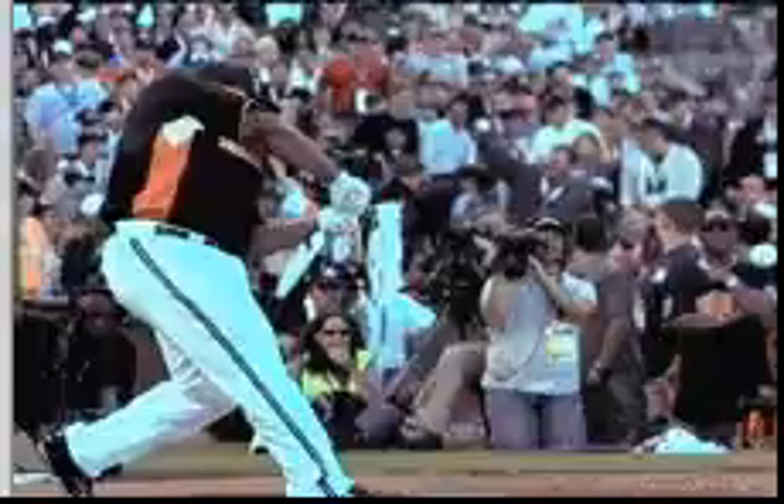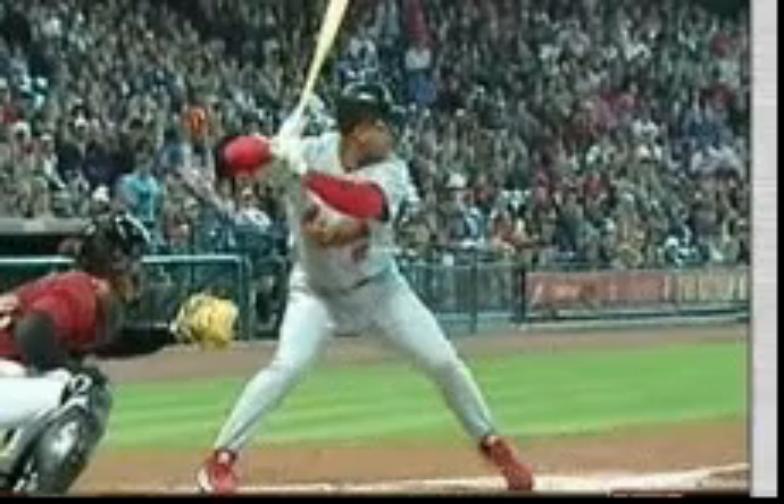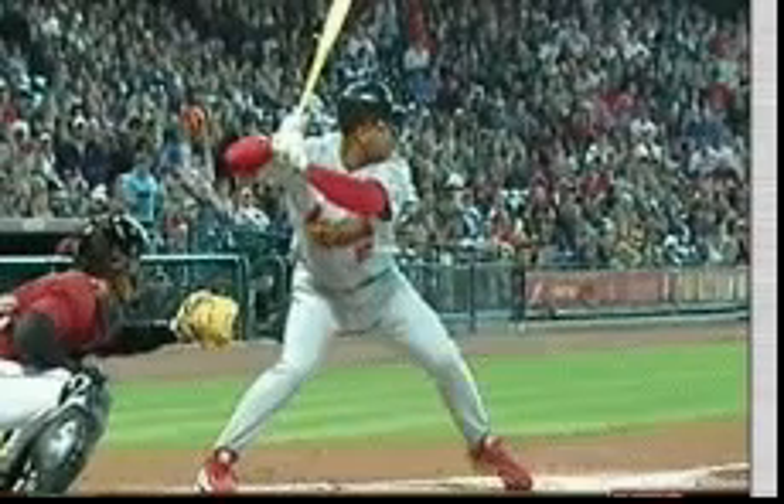Here's Pujols. Notice the top hand and how he delivers it. It's called the top hand hinge. He doesn't push his hands into the baseball — that's one thing I want everybody to keep in mind. You don't push your hands into the baseball when you swing.